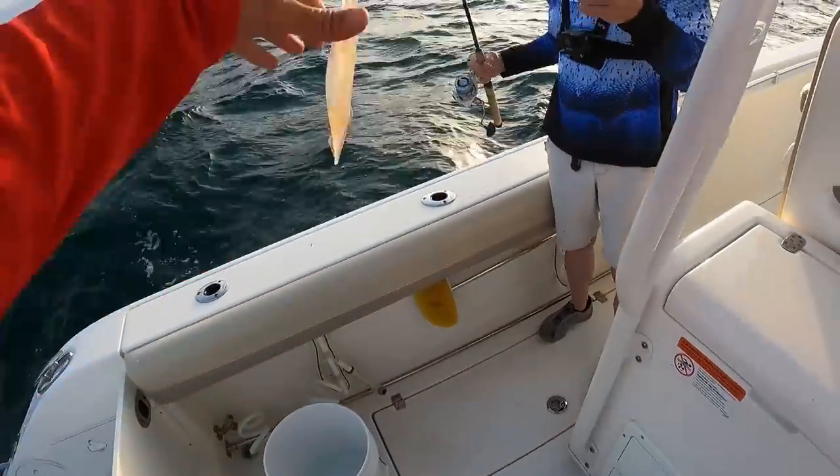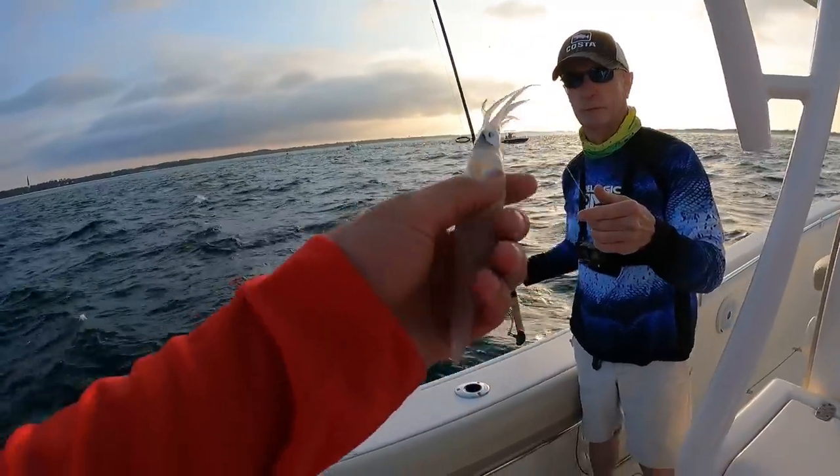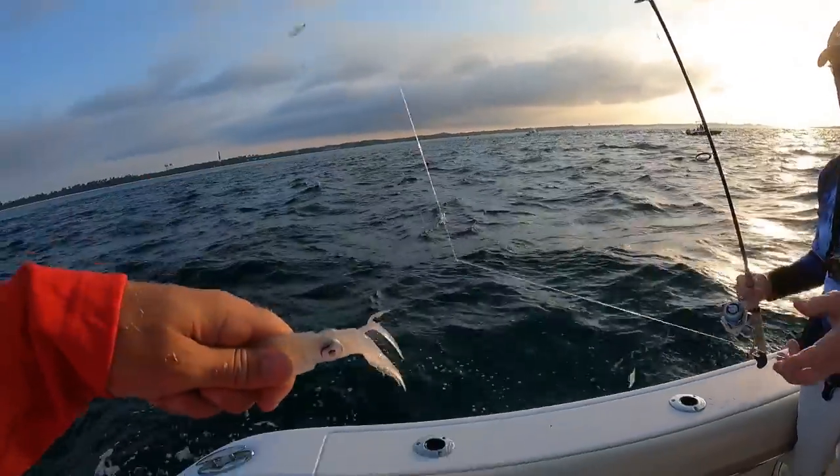Y'all check out what Brian just caught on a sabiki rig right here — a beautiful squid. That is cool, man. We're definitely going to keep him.